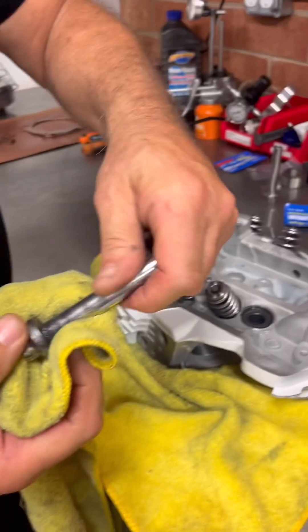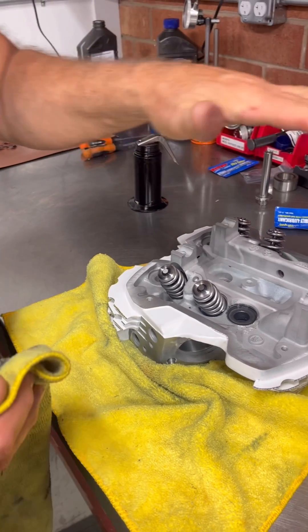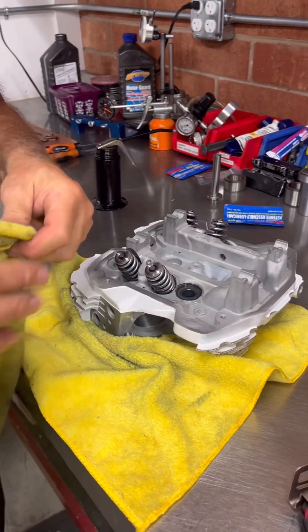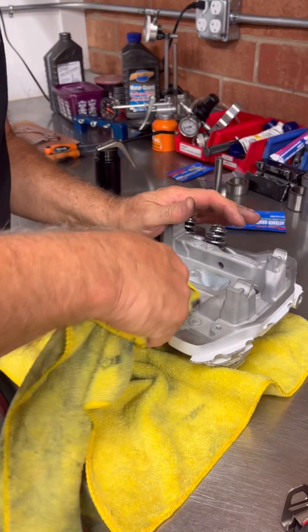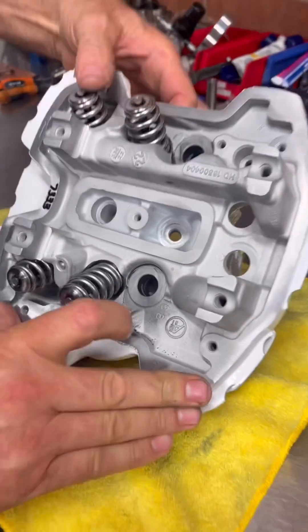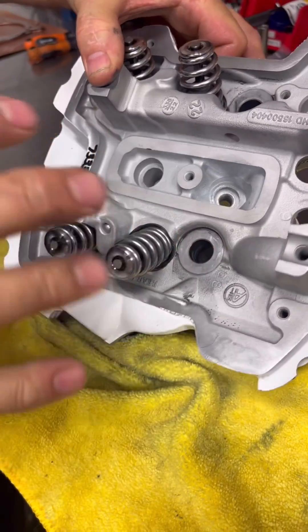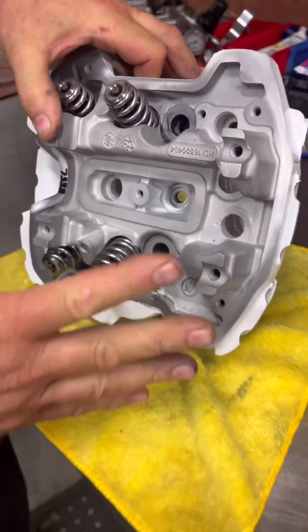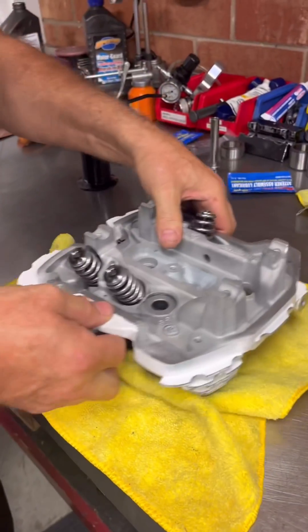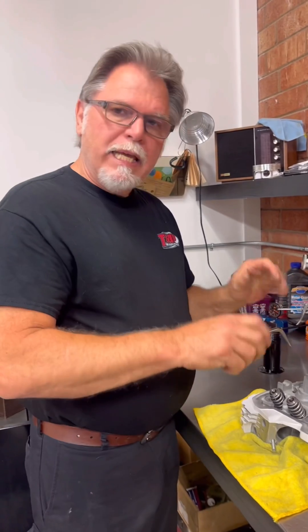What that does is impregnate the aluminum with the ARP lube and a little bit of the oil. I do not leave these real wet, because you can't collapse a fluid. I wipe those off a little bit, and as you can see it gives a nice texture all the way across — it's impregnated with lube but not over-lubed. That's how I prep the head bolts before putting the heads on and doing the torque.